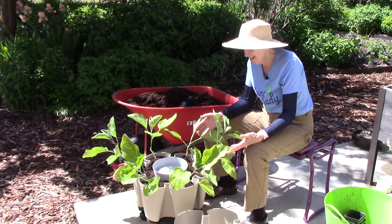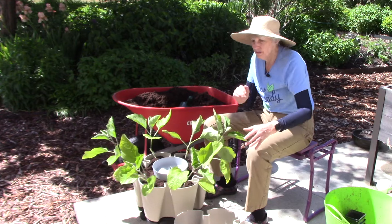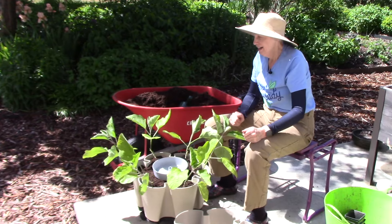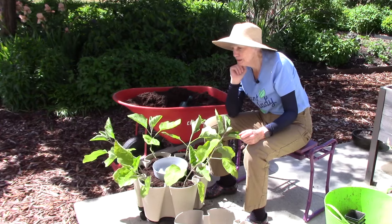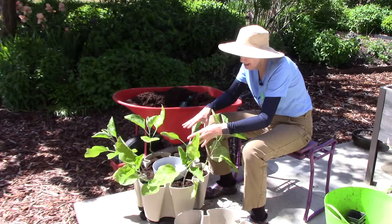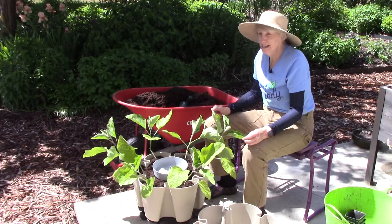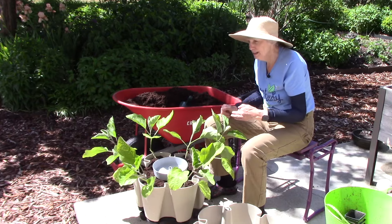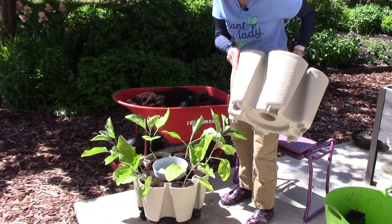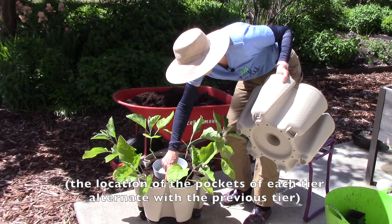Let me explain my revelation. In the past I'd set all five tiers individually on the patio, filled them with soil, planted them up, and then had Bill help me stack them. Then I thought: what if I put the first tier on the mover base, fill it with soil, plant the seedlings, put the disc in place, then stack the next empty tier on top, fill it, plant it, and so on? This method works much better. The bottom of the tiers has a section that snaps into place on the tier below.